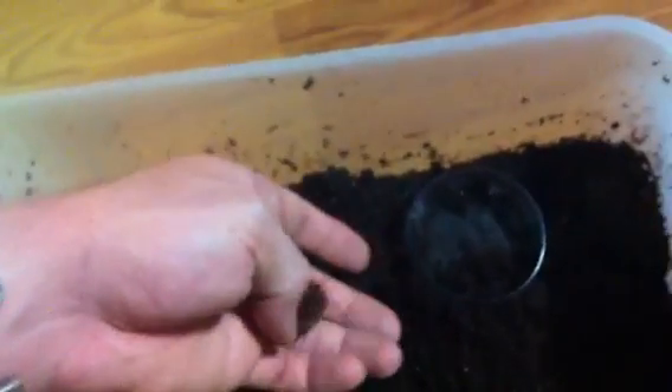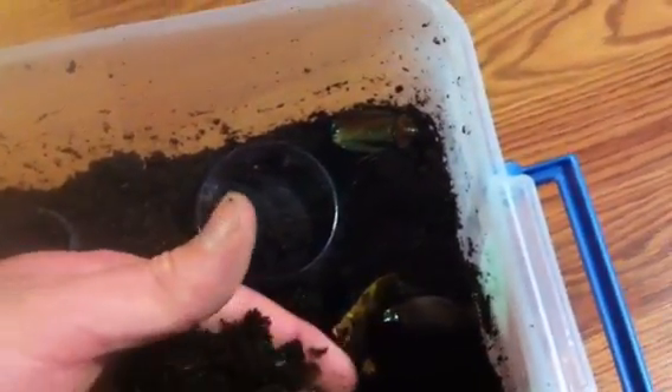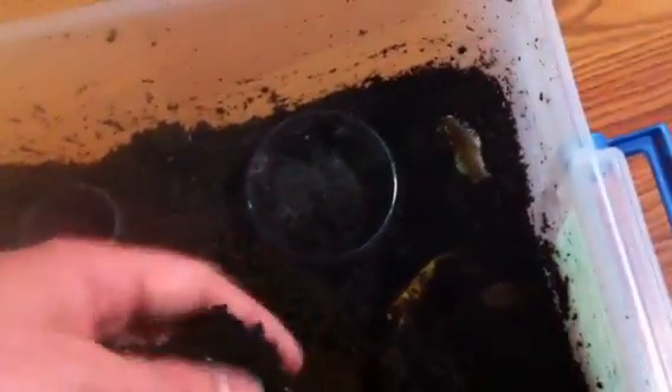They're pretty roaches, but they do have a pretty nasty defensive odor. I'm not really sure how to describe it, but I really don't care for it. It's like a really pungent version of the discoids' defensive odor, which is also, in my opinion, unpleasant. Only the adults make it, so if you happen to find sub-adults, you don't have to worry about it.